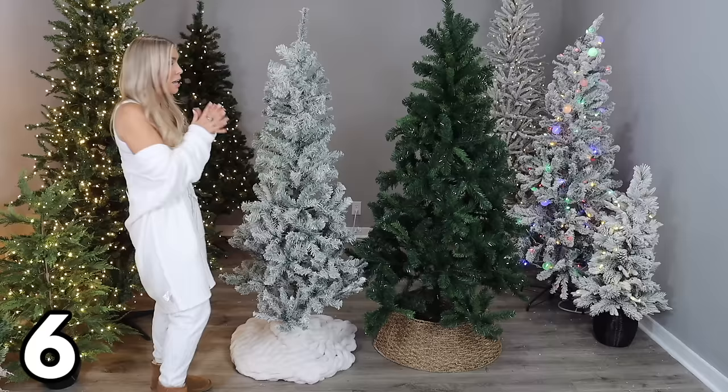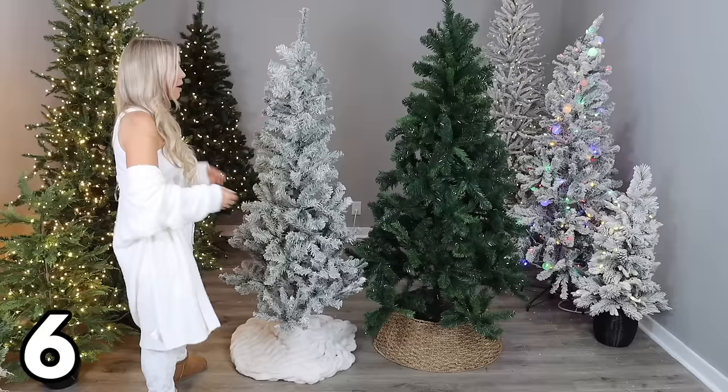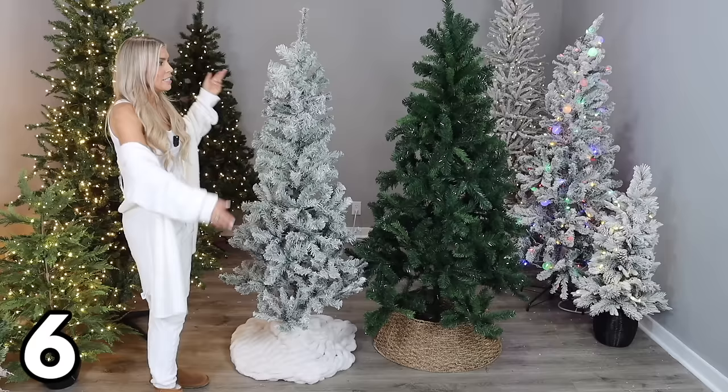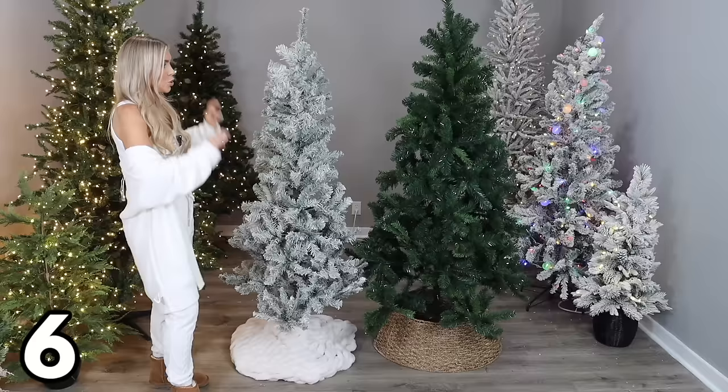These basic trees do come with no lights on them, so you can decorate and light them however you want — add your lights, ornaments, garlands, all the things, and turn these into beautiful trees. This is the best deal on a Christmas tree at Walmart if you just want something basic to work with and it's really easy to put together.